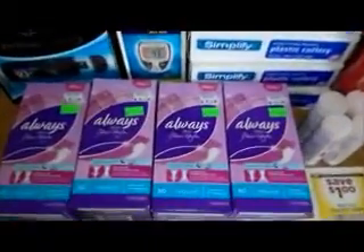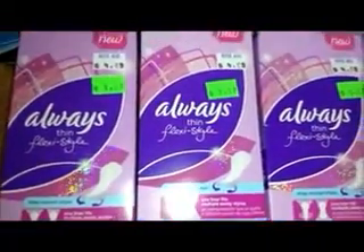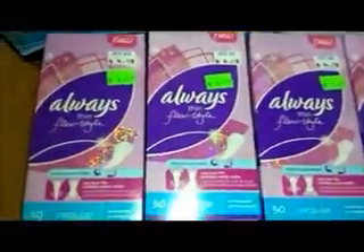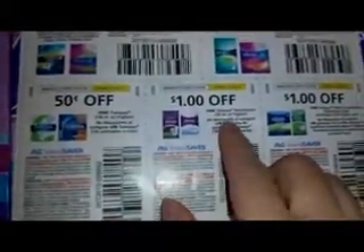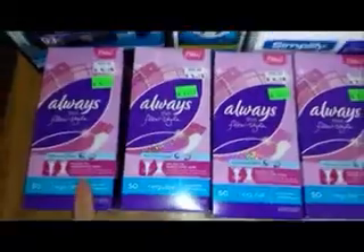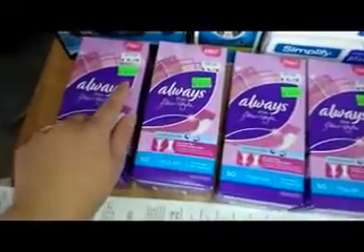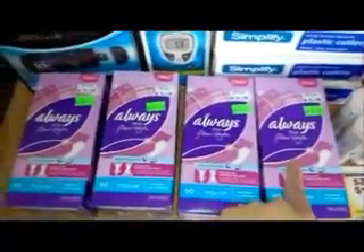So this morning when I went to Rite Aid, I did find these $1.17 Always Panty Liners. They were on clearance for $1.17 and we do have a $1.01 off Always Panty Liners coupon for 30 count or higher. These are actually 50 count so they work just fine. I went ahead and picked up 4 boxes and instead of paying $1.17, I only paid $0.17 per box because I used that $1.00 off coupon.